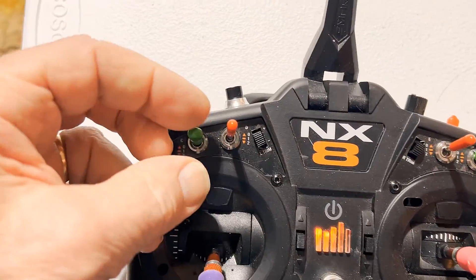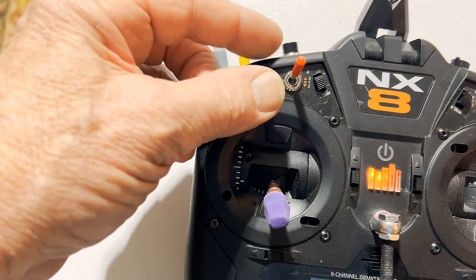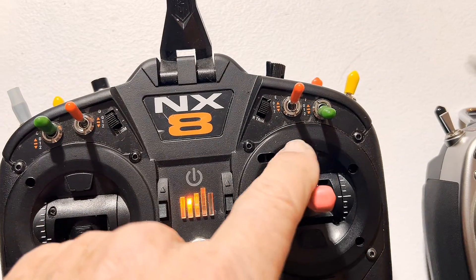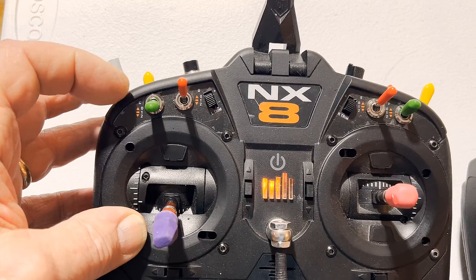Same thing with dual rates. Full rate is forward. Three quarters or 75% and 50% — same thing here. Down is like a light switch, so it's lower. And the way you can remember that is the throttle: throttle down, half rate elevator.